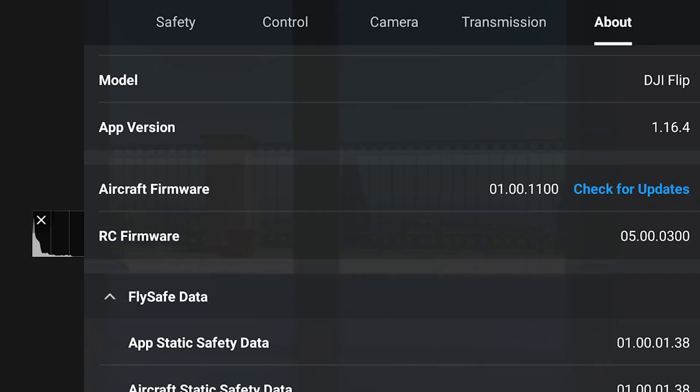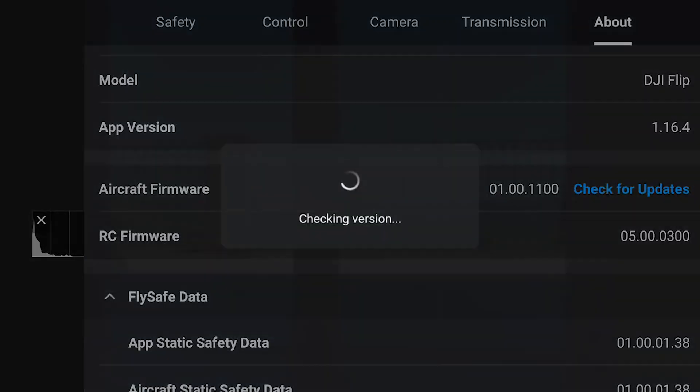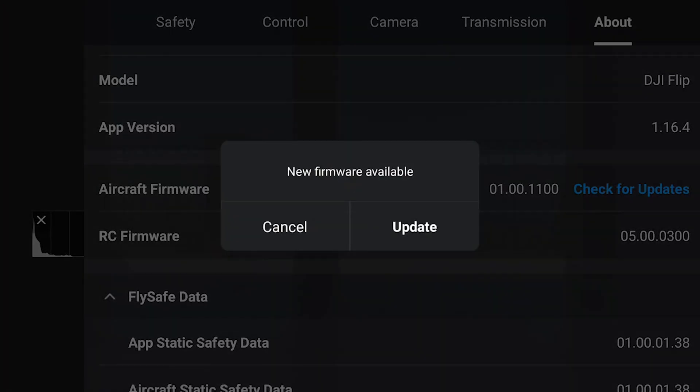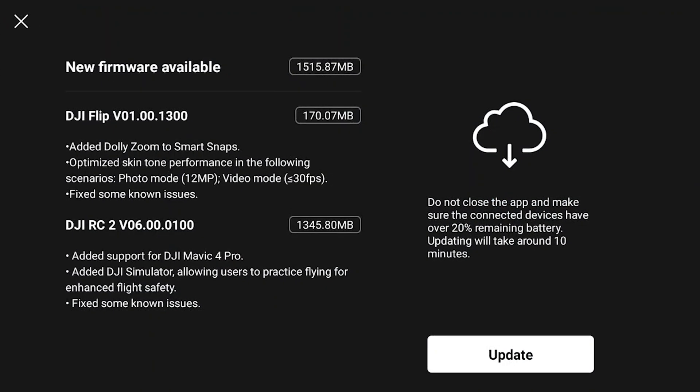In the last couple of weeks, DJI has released two firmware updates one after the other, which is quite unusual. Beside the usual bug fixes, there are also some interesting new features added — some of them specific to the Flip, and others regarding the other models of DJI's line.